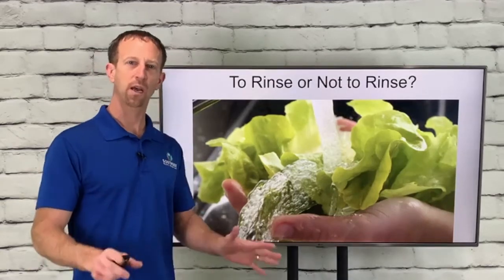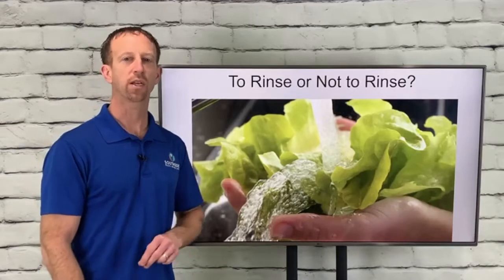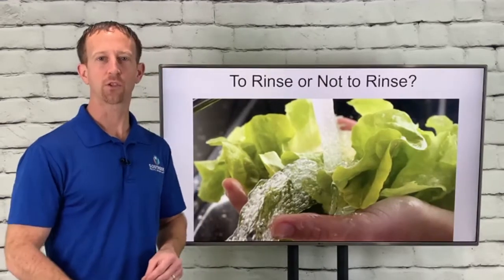Hi, good morning. It's Dr. Joe, and today we're going to talk to you about the age-old question: to rinse or not to rinse your lettuce. This is Two Minutes to Better Health.